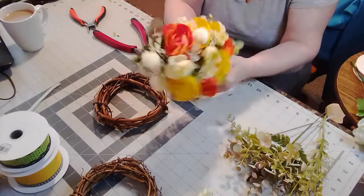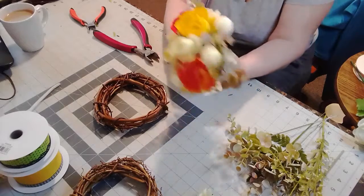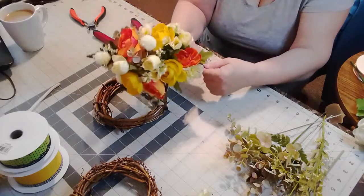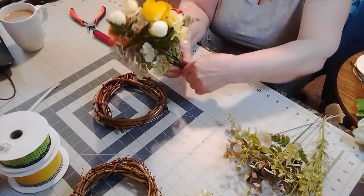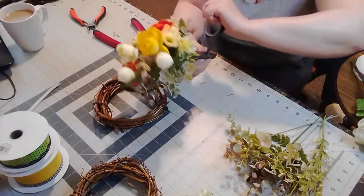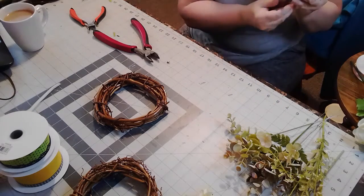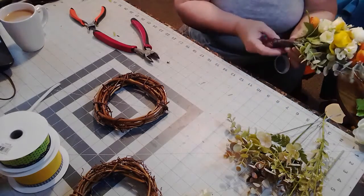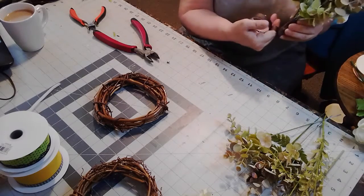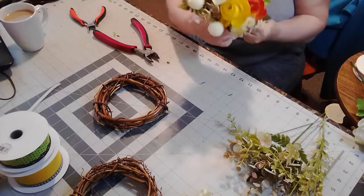So I got it all trimmed, and I'm going to keep wrapping it. As you get to the bottom, what I do is I kind of go like this, bring it up, do a turn, then come back the other way, do a turn, and then I just keep wrapping it until you've got it covered.